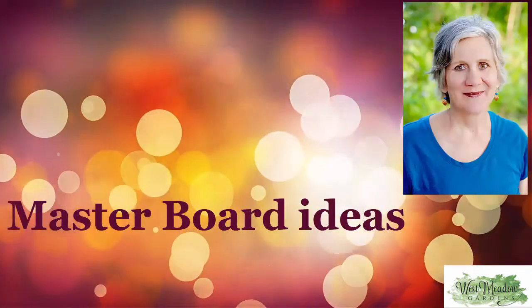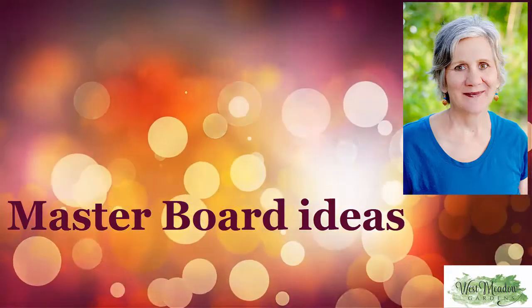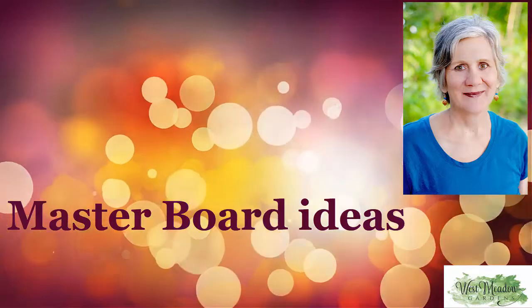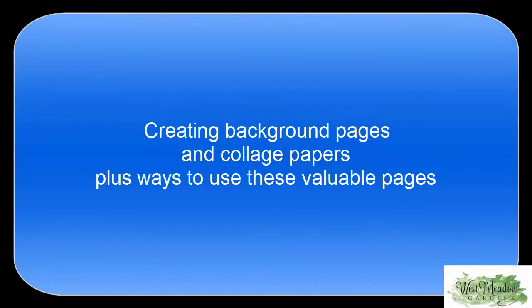Hi everyone, Patti here, working on a master board that can be used for so many projects — journal pages, cards, postcards, artist trading cards and coins, tags for journals, stamps, buttons. The list goes on and on with this versatile piece.